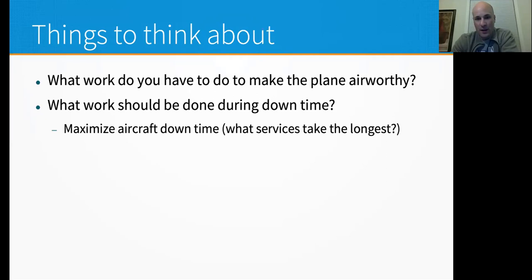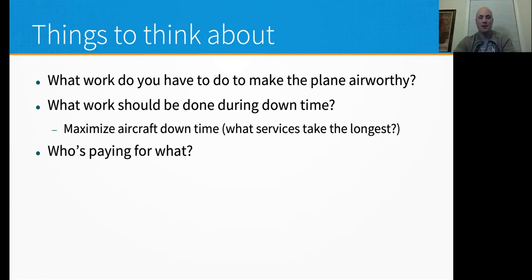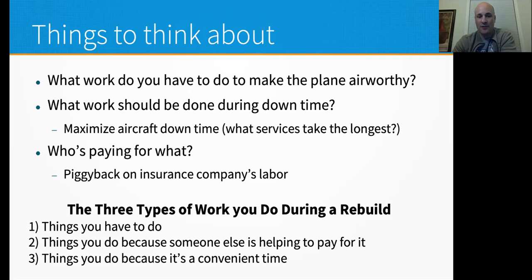The thousand-hour gear AD is a good example — it's usually estimated between 20 and 24 hours of labor. It's also good piggyback work because you're going to have to re-rig the gear when you put the wings back in. There are three main types of work: things you have to do, things to do because someone else is helping you pay for it, and things to do because it's a convenient time. Those are the categories of work you'll end up doing.